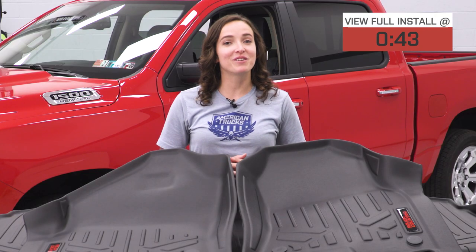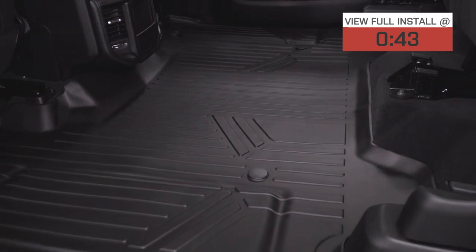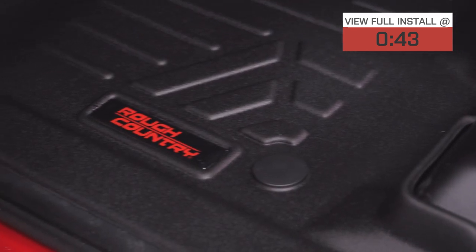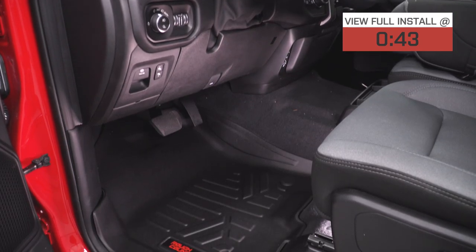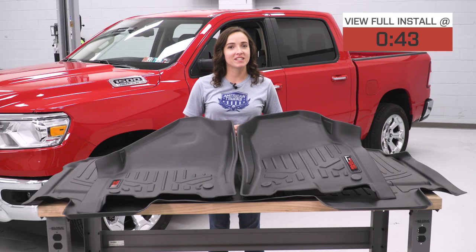These mats are made of a durable polyethylene material with a textured surface and black finish. They are laser measured for a precise fitment and feature the Rough Country logo. These floor mats were also designed with a spill saver lip to protect against dirt and spills. Coming in at around $160, these are a budget-friendly way to protect your investment.